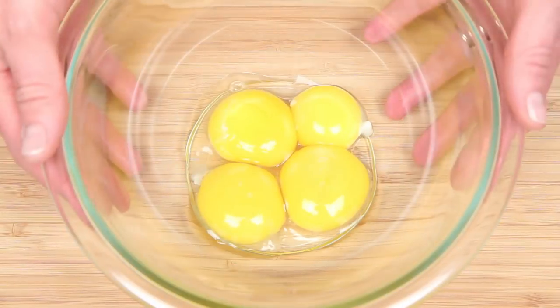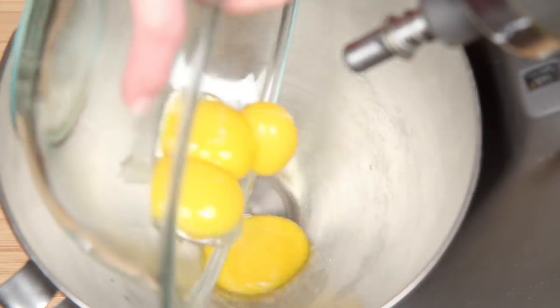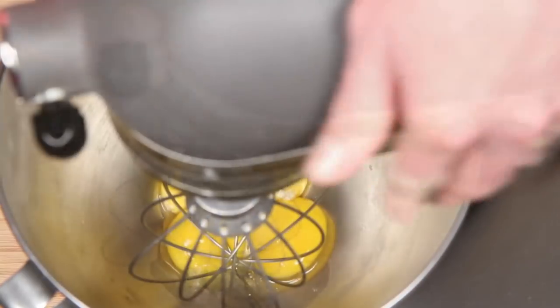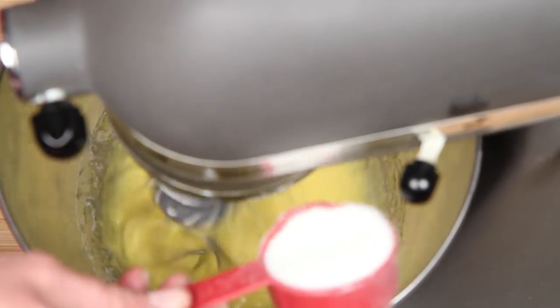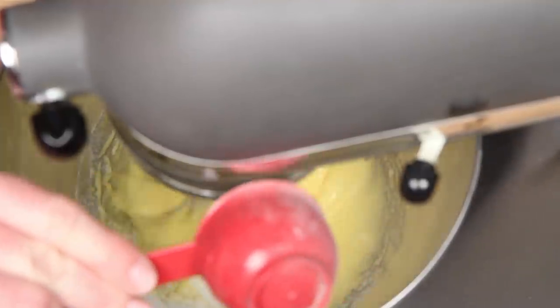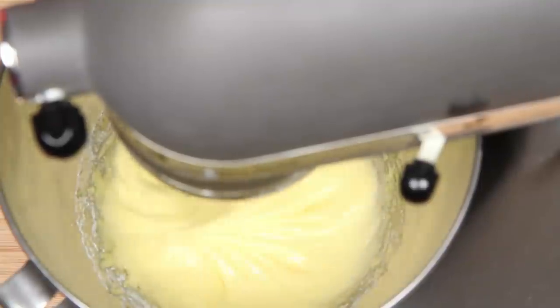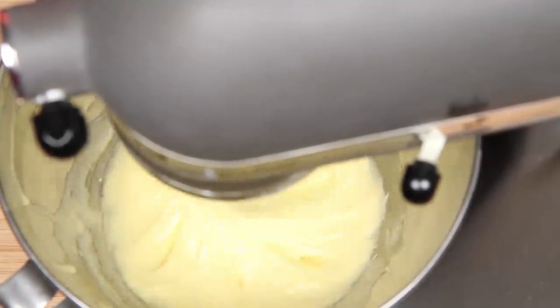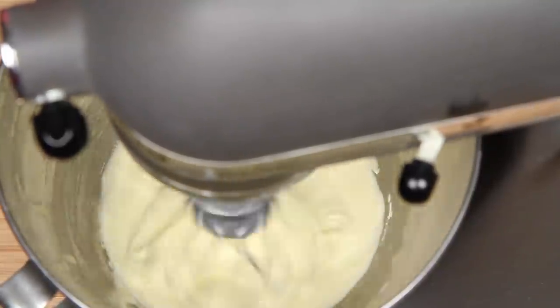I've separated the whites from the yolks. Here's my big ol' electric mixer — you don't need this monster, but you'll definitely want to plug in for this recipe. Beat the egg yolks on high until they're thickened, then gradually add sugar. It's a lot of sugar, but we're making a festive holiday cocktail, not salad. Just really get it thick and creamy, almost the consistency of condensed milk.